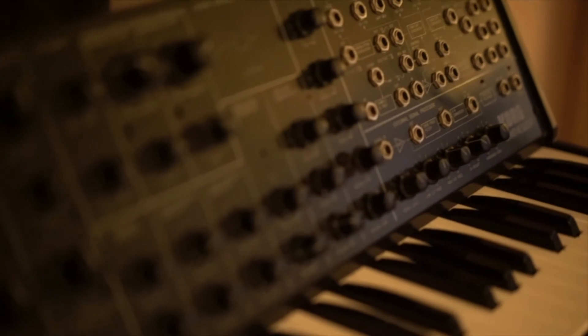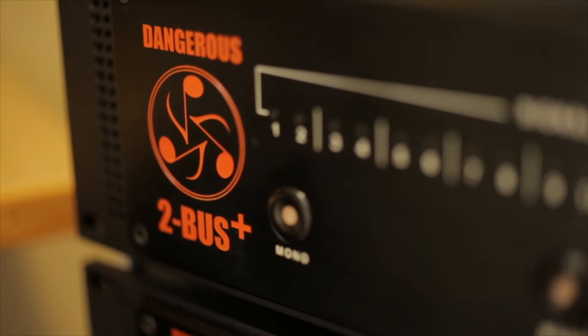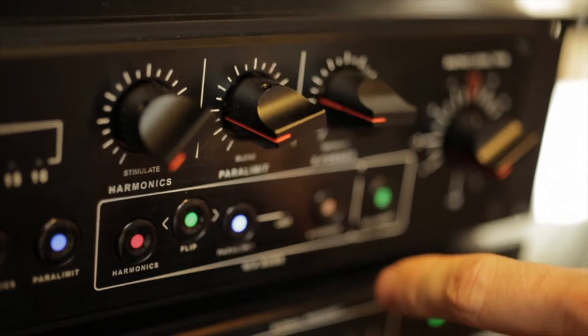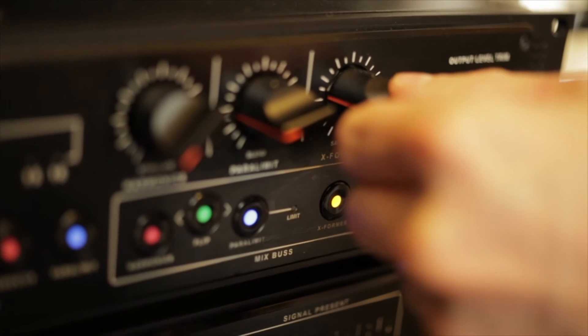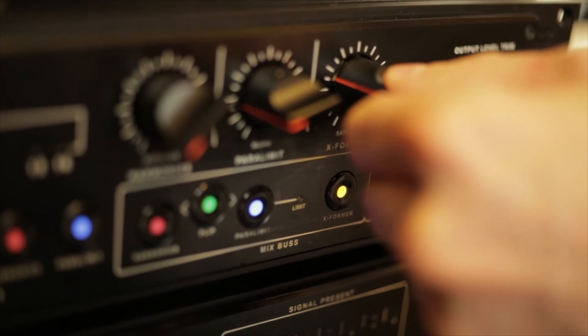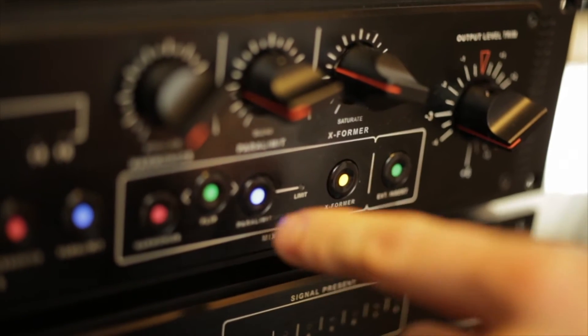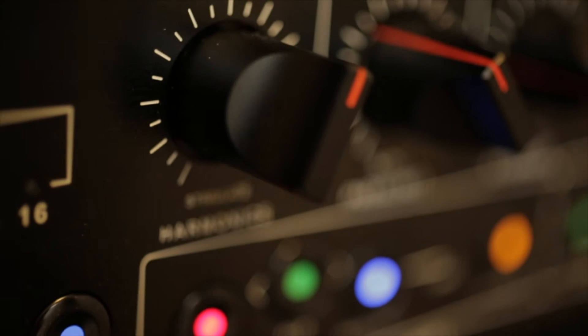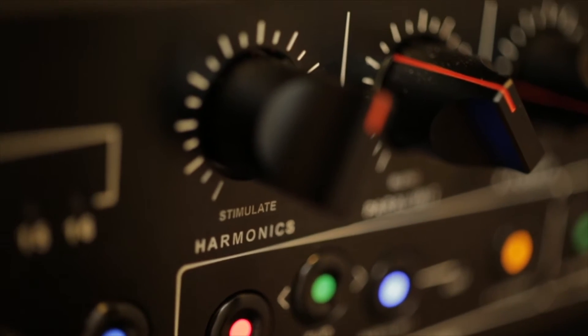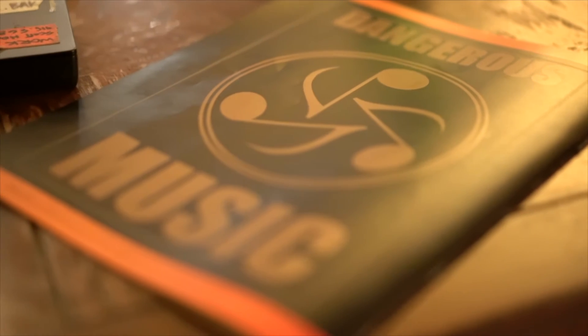So I thought one of the things that might benefit us would be to mix through a summing unit. I did a little research and I found the Dangerous 2Bus Plus. We were super excited about it because it not only gives you the option of summing clean, but you also have three different colors that you can impart some flavor into your mix with, and you have a lot of precise control over them. So we tried one.